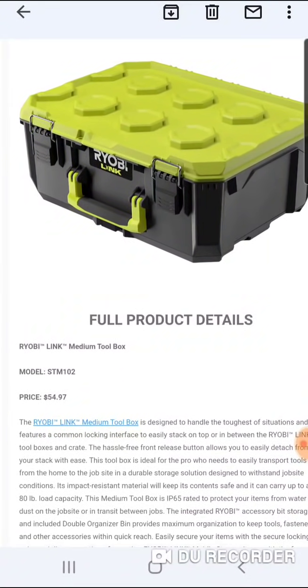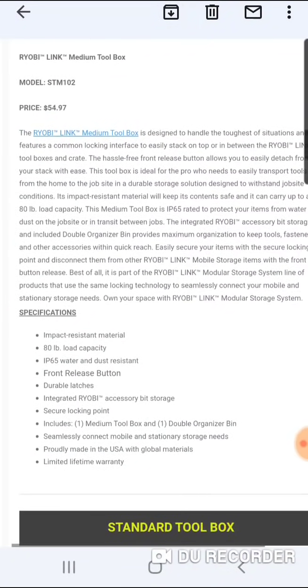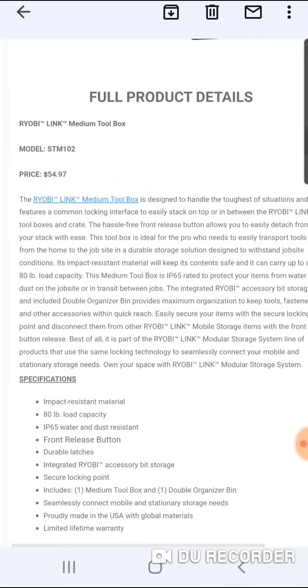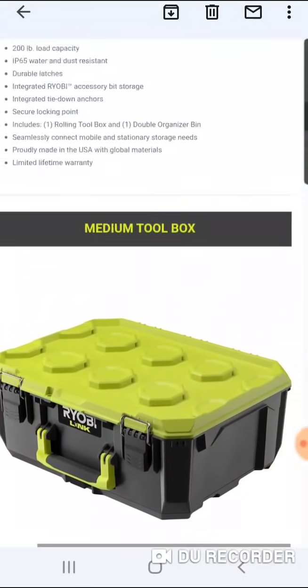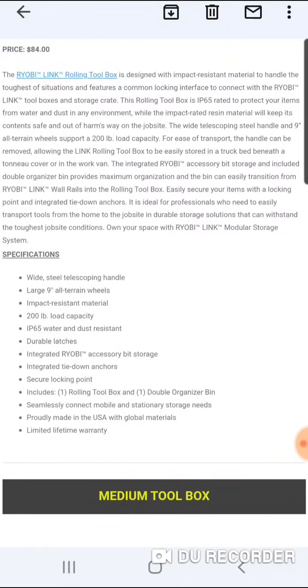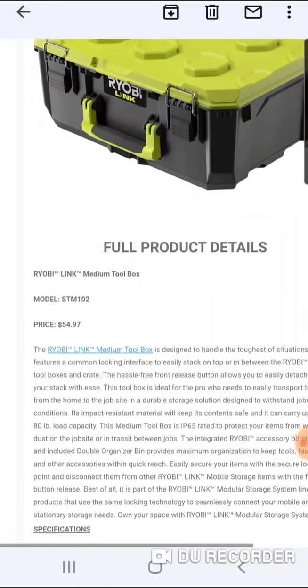It looks like the release button is under the handle, so kind of made like Milwaukee a little bit. Durable latches, integrated Ryobi accessory bit storage. It's IP65 rated and kind of made to slide into the back of a truck or the work van. They're gearing this towards the pro.